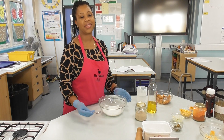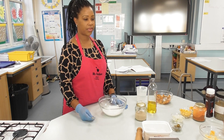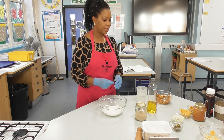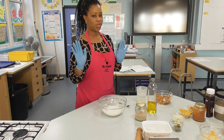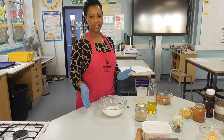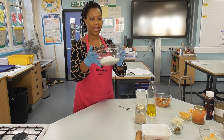This morning we're going to be making pizza pies, also known as calzone. It's an Italian product similar to pizza — you can use the same ingredients, but the difference is that you're going to be folding it rather than leaving it open.